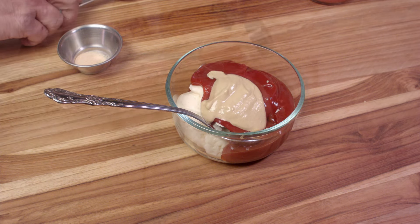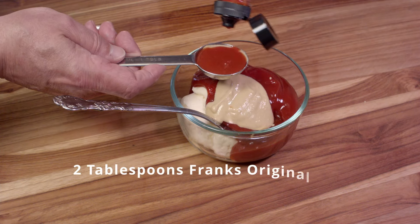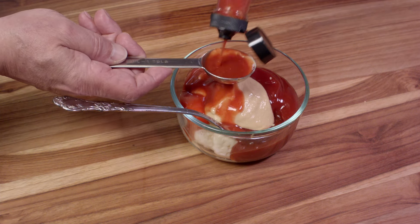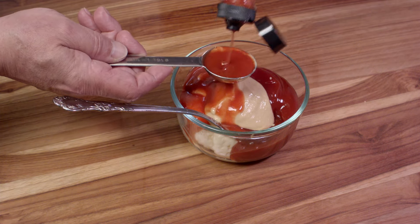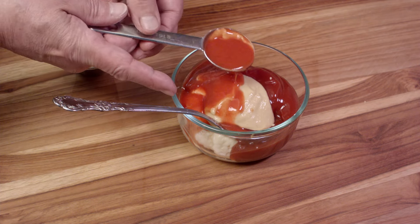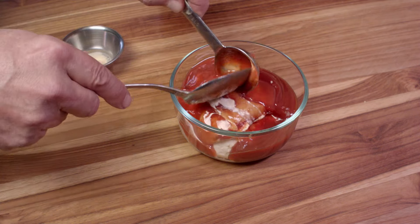And then we need to add some hot sauce. We're using Frank's Original. This recipe calls for two tablespoons. If you want to add a little more heat, use something a little bit hotter than Frank's Original Red Hot, or add some Tabasco or cayenne pepper — whatever you like.